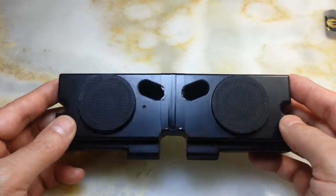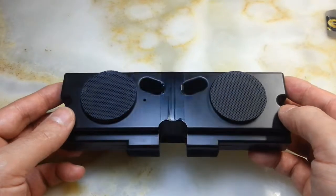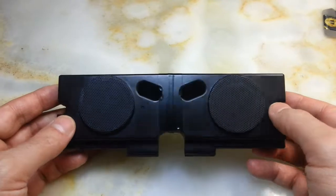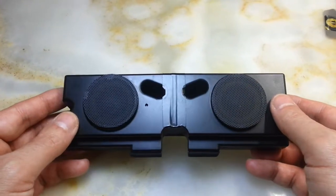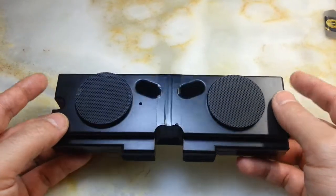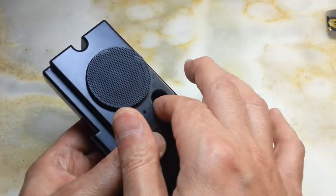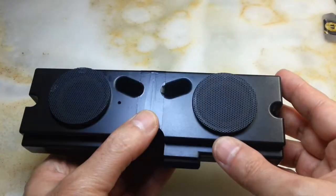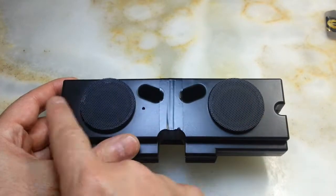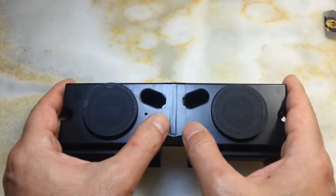I had a VAIO desktop and unfortunately it was at the end of its life. It was obsolete, and regrettably I had to dismantle it. One of the items I salvaged from the VAIO desktop was these two speakers. Each of these speakers is the same size as this whole unit — I just cut them and then stuck two speakers together.